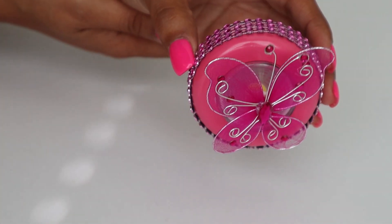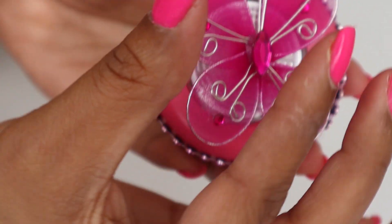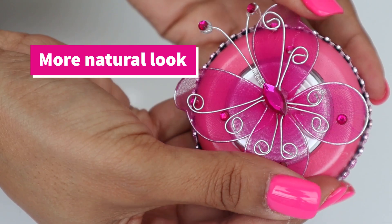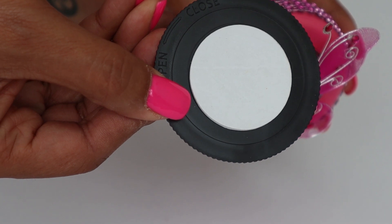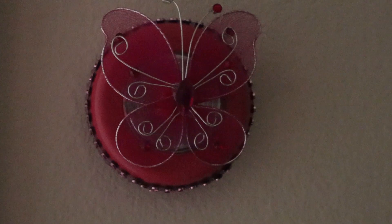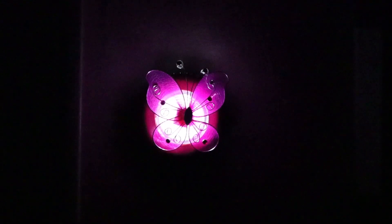There you have it — how cute is that! Once you have your butterfly on, go ahead and fold the wings back so the butterfly isn't flat but has a bit of a curve to it. Secure your back piece on, and here I am in one of the darker closets — I just stuck it on the wall with a simple press, and there it is all lit up.